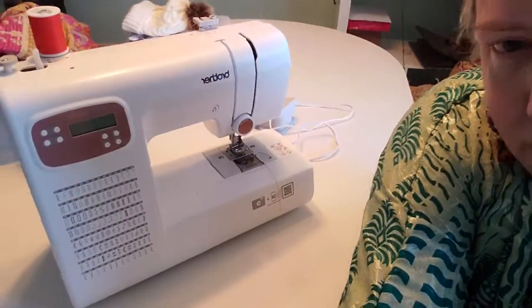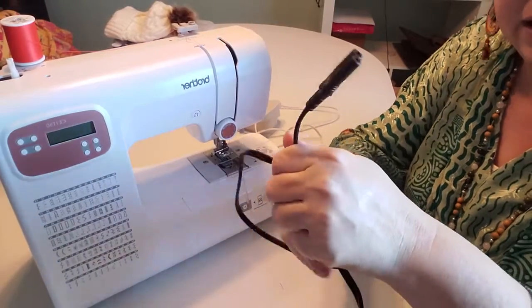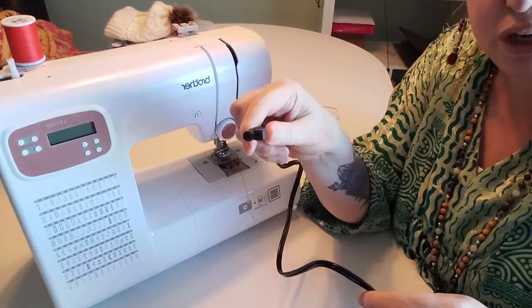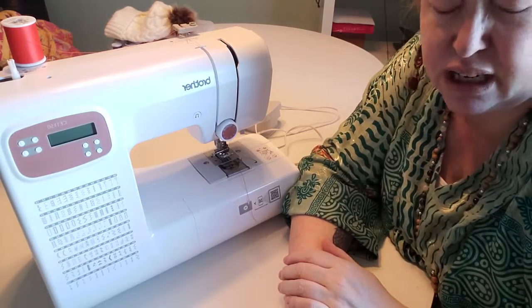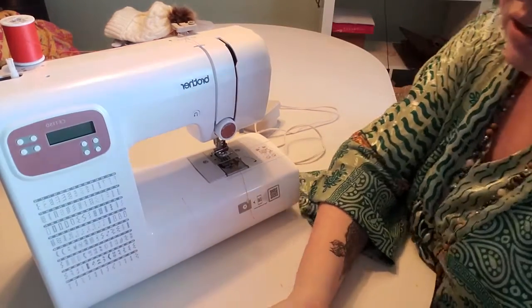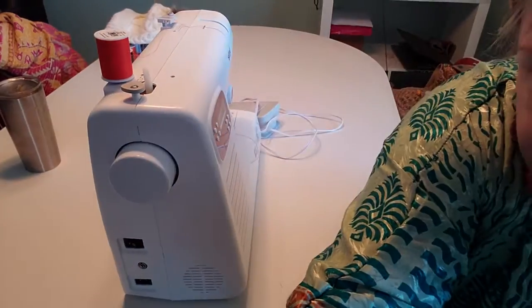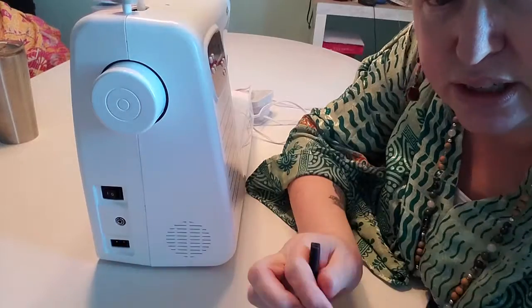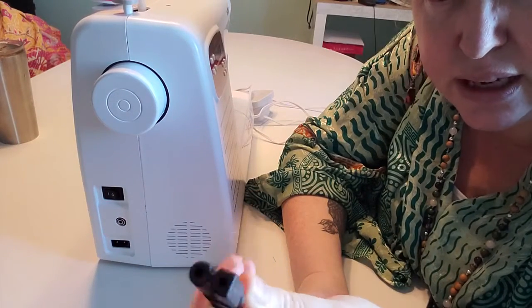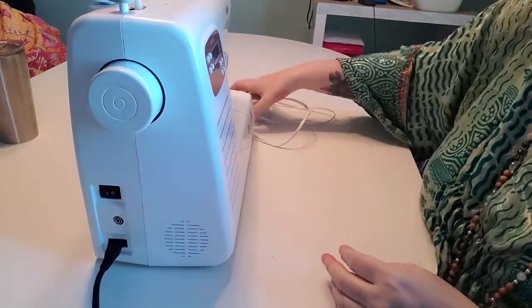So when you unpack your machine, you'll get the machine and you'll get a cord. One end gets plugged into the electrical socket in the wall, so make sure that wherever you set up your sewing machine it gets plugged into the main outlet. At the side of the machine you'll have some little buttons — this is the one that this end goes into. You'll see it's got a circle and a square and you plug that in.